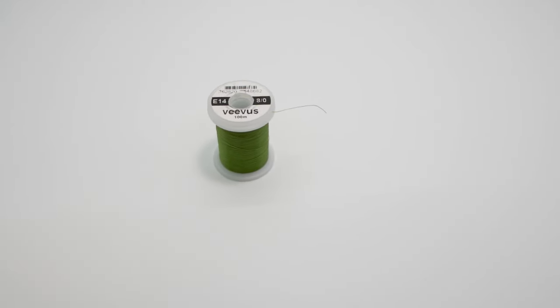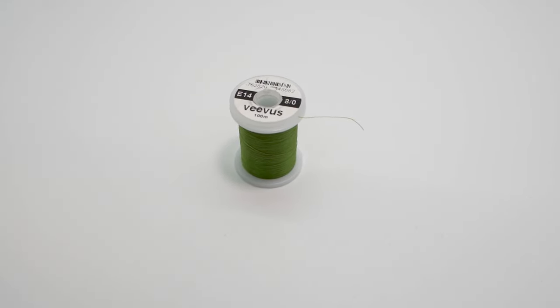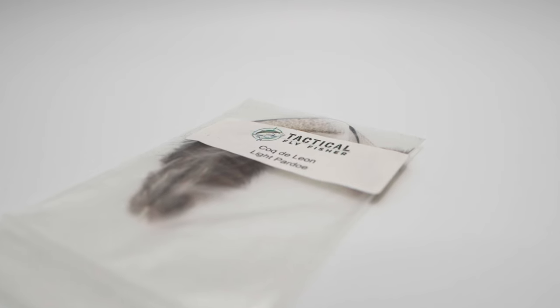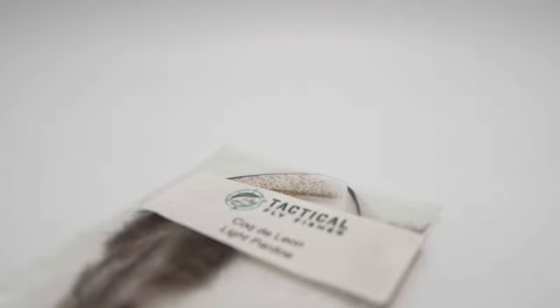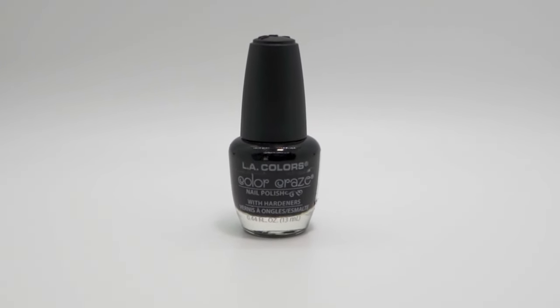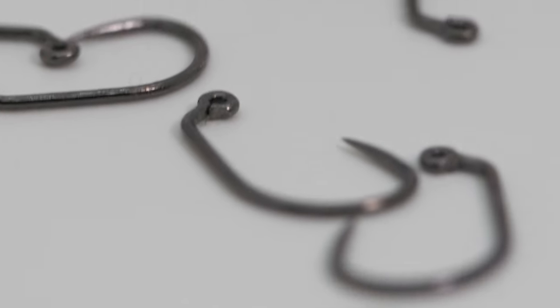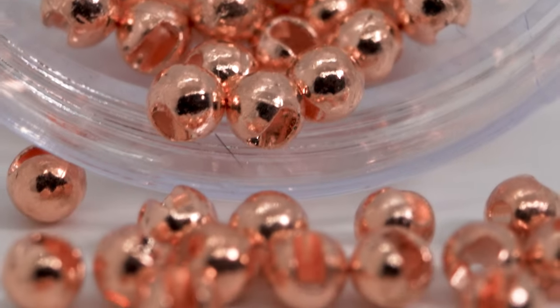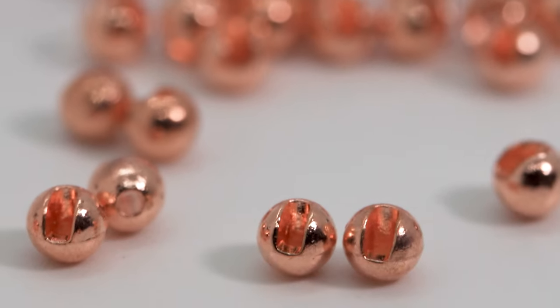Without further ado, we're going to get into tying this fly. I'm going to show you the materials first. For thread, we're going to be using Vivas Adot, color code E14. The ribbing is made from Glow Bright Floss in fluorescent green. The tail is made from light Cock de Leon, but any color will do. For the wing case, any brand of black nail polish will do the trick. The hook is a size 14 Orient Sun 5241, but I like to tie this fly in size 16 as well. The bead is a 3.3 millimeter tungsten slotted bead in copper.